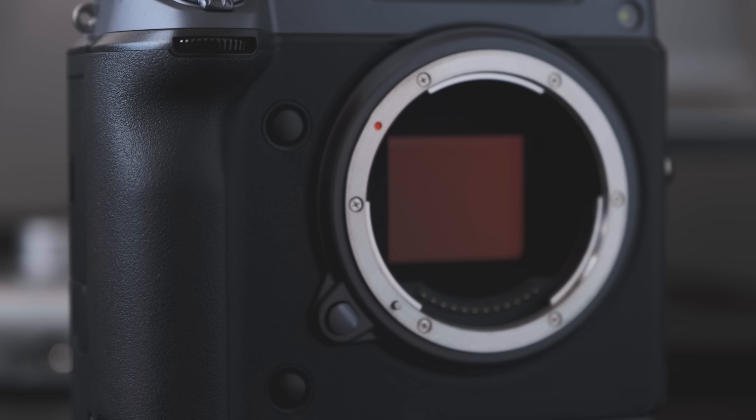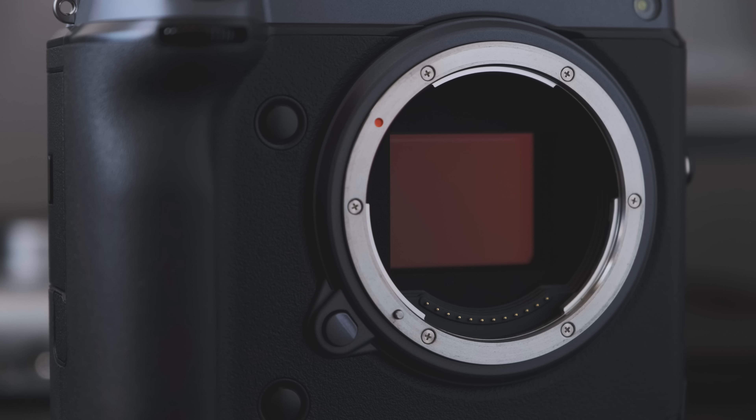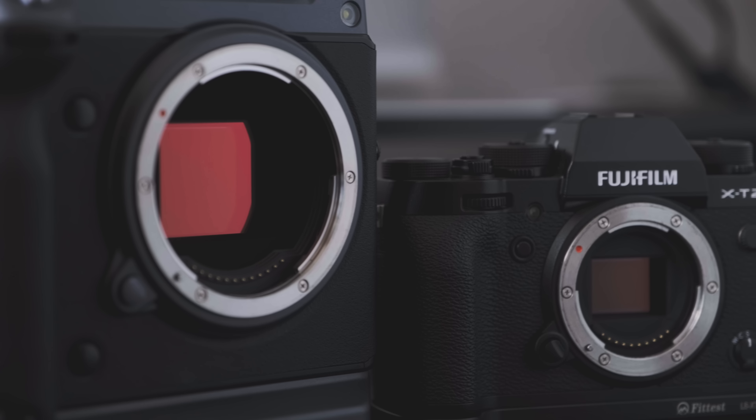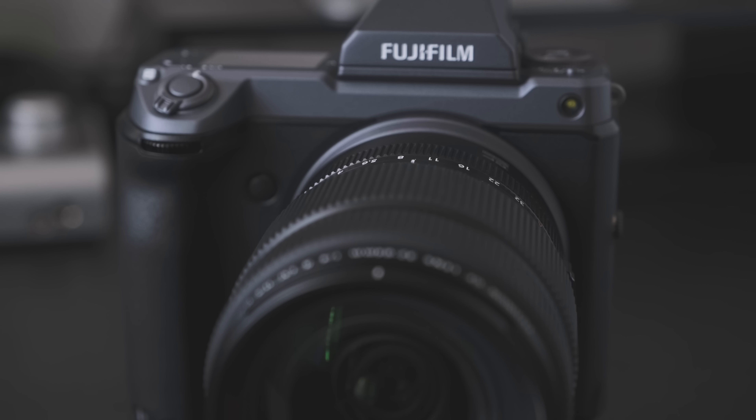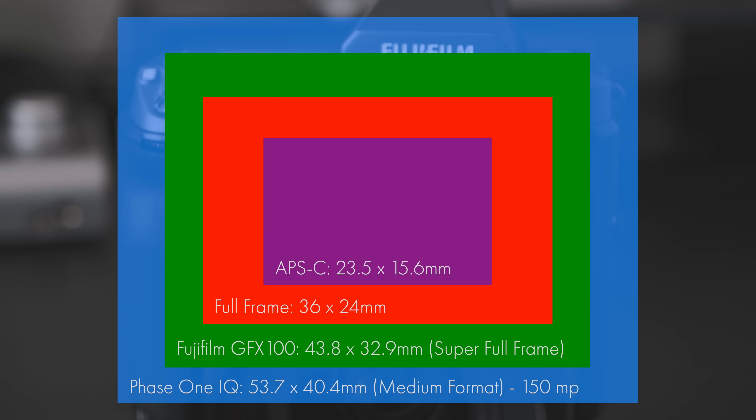The sensor is a BSI CMOS design with a Bayer color filter array — and sadly, Fujifilm doesn't use its X-Trans array in the GFX series. The sensor aspect ratio is 4:3, something I love so much, and it works especially well in portrait orientation. The Fujifilm GFX sensor is way larger than APS-C. The 35mm full frame is clearly smaller than the GFX sensor. Actually, the GFX sensor is a sort of super full frame — bigger than a 35mm full frame, but smaller than the Phase One IQ sensor, which measures 53.7 x 40.4mm and offers up to 150 megapixels.